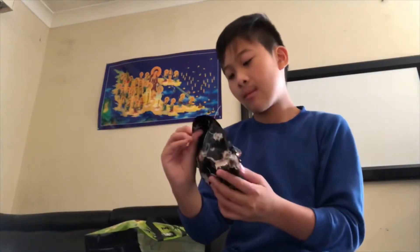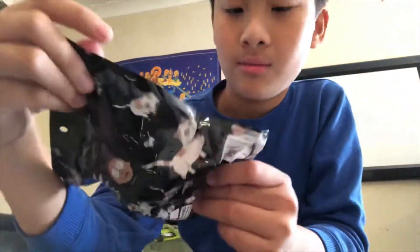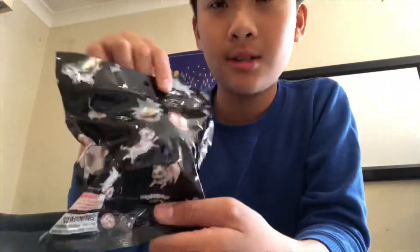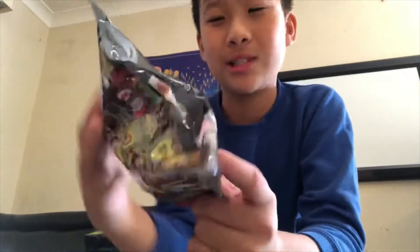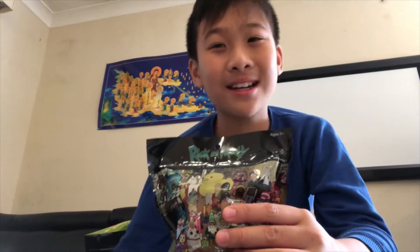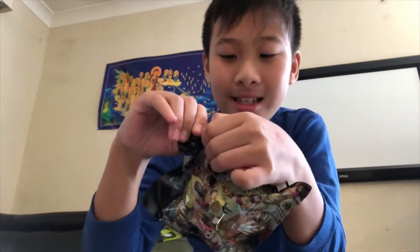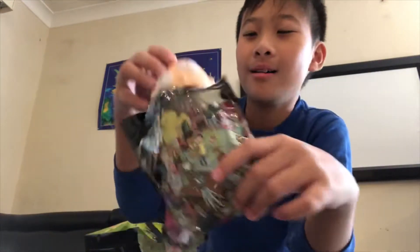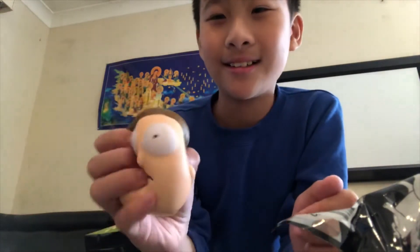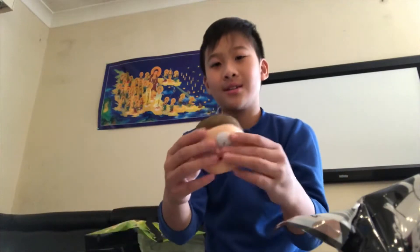It's a Rick and Morty stress head. There's a lot of cactus on it — a lot! There are only two to collect: Rick and Morty. Comment down who you think I'm gonna get. And I got... Morty! Oh, it's so squishy!